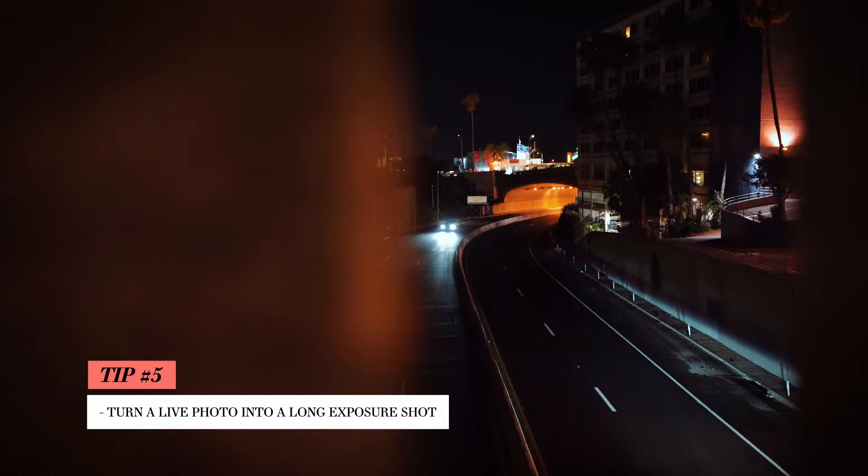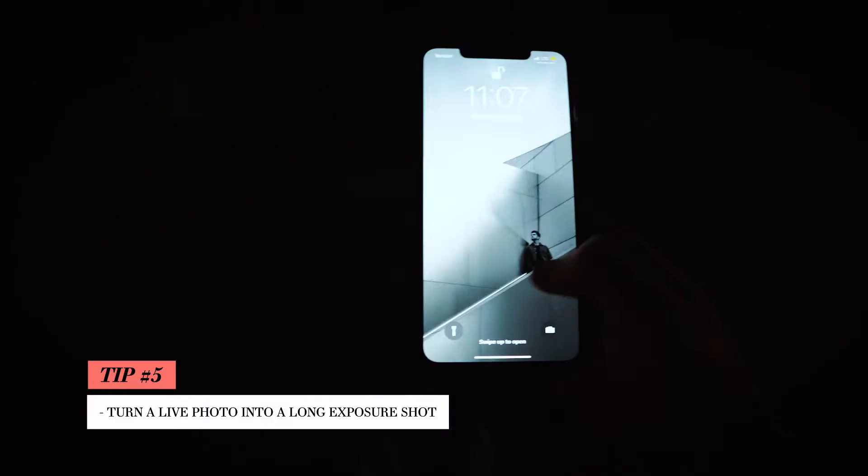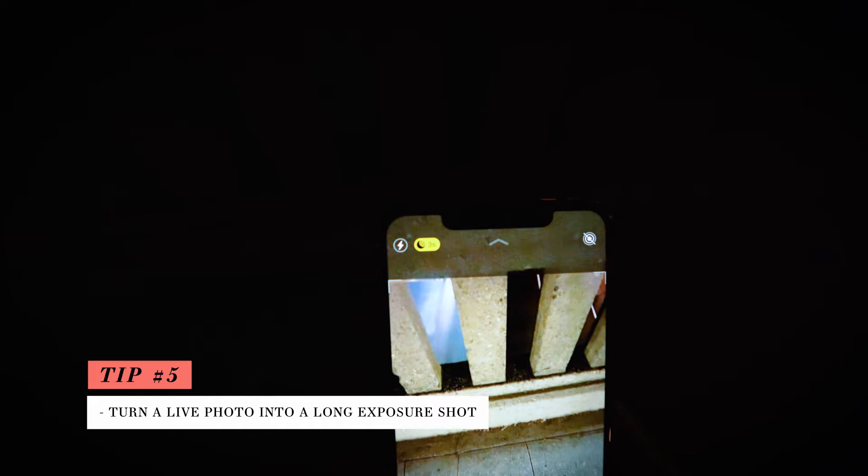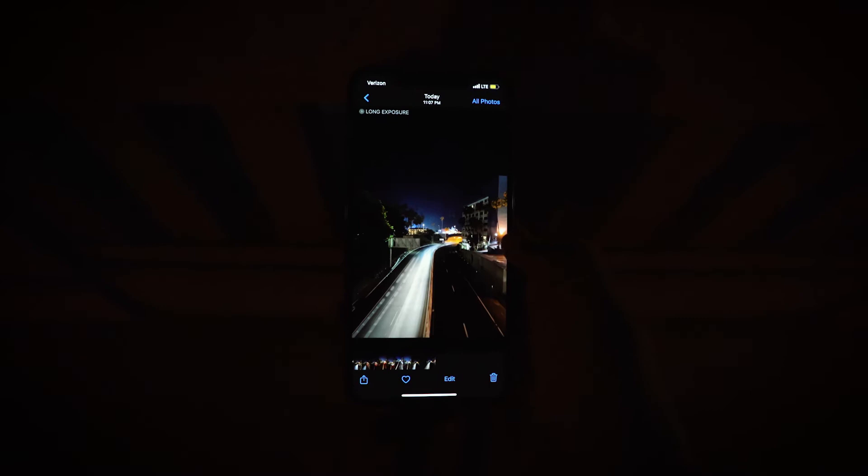For my last tip, I headed down to Santa Monica at night to do a little long exposure photography. To pull off this cool effect, you're going to want to open up your camera, make sure night mode is on, and also make sure live photo mode is on. You're then going to take a photo — preferably one that has lights moving in it. Then go to the photo, swipe up, and scroll over to long exposure. You're then left with this awesome effect that makes for some really cool photos.